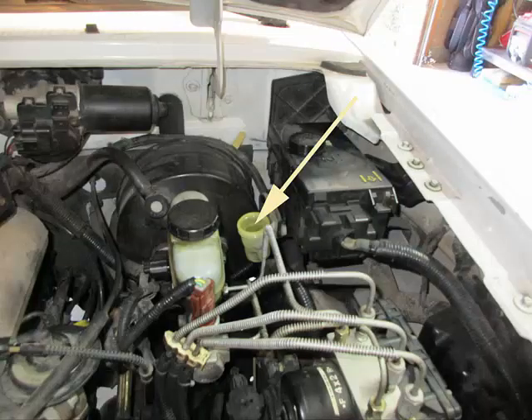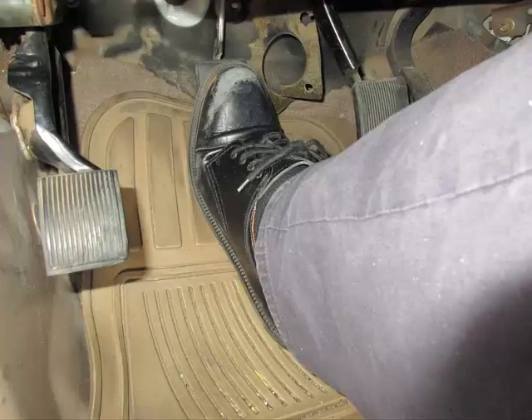While observing the clutch reservoir level, have an associate pump the clutch pedal at a steady rate of maybe one pump every 1 or 2 seconds, and then observe the reservoir level. If it never moves while pumping the clutch pedal and no bubbles appear at the bleeder jar, then you have air in the master cylinder. If it does show that the clutch pedal is working, then you have other problems.